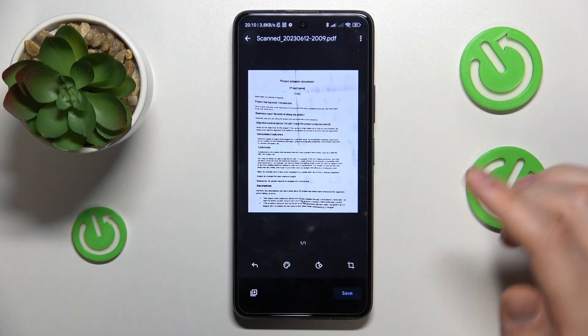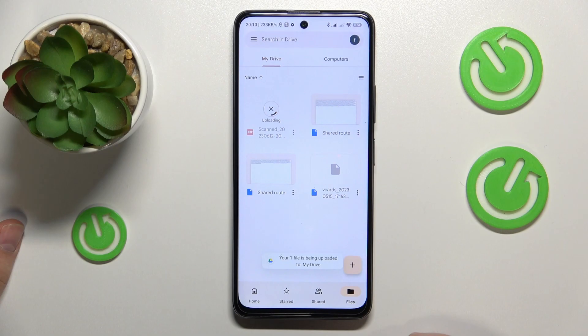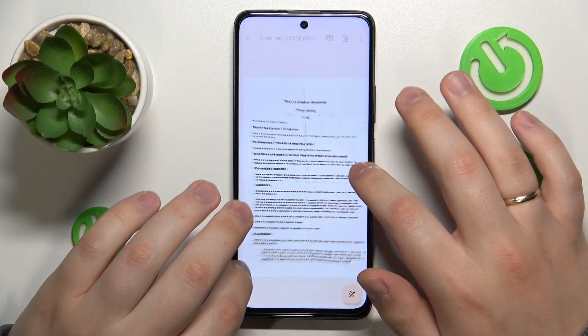Then once you're ready to save the document, hit the save option, then save once again and just give a few seconds for the file to be uploaded to Drive — and here is the result.